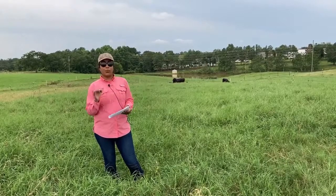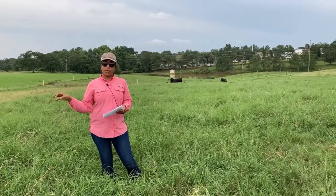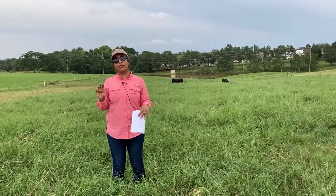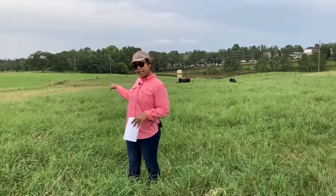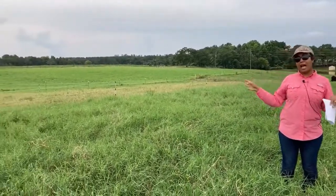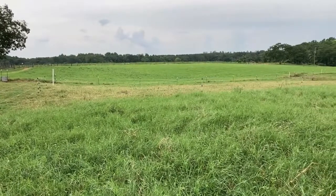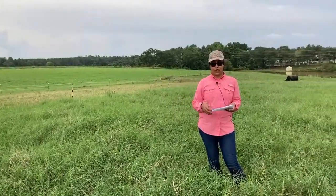On paddocks where we have animals grazing, we are using rotational grazing. We split these paddocks into four strips using temporary fencing, as you can see here, to make sure we have those smaller strips inside each paddock, and we rotate animals every seven days to the following strip.